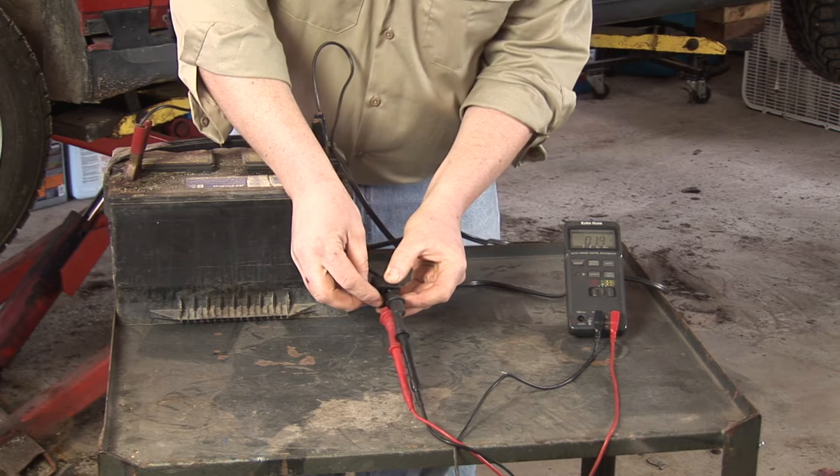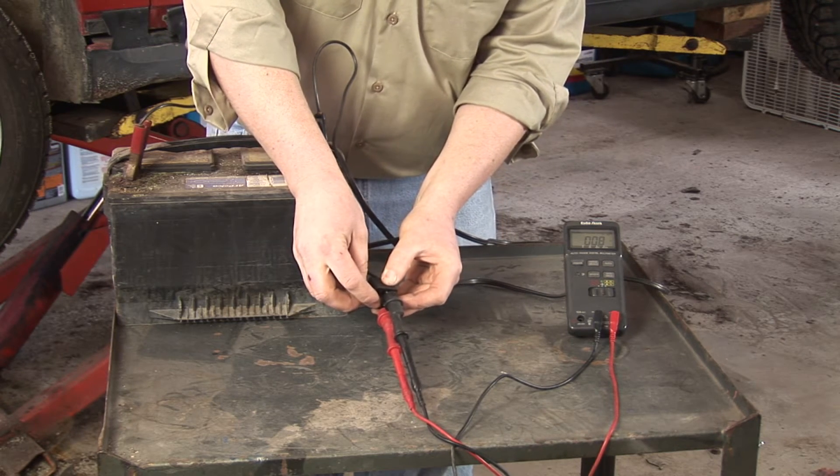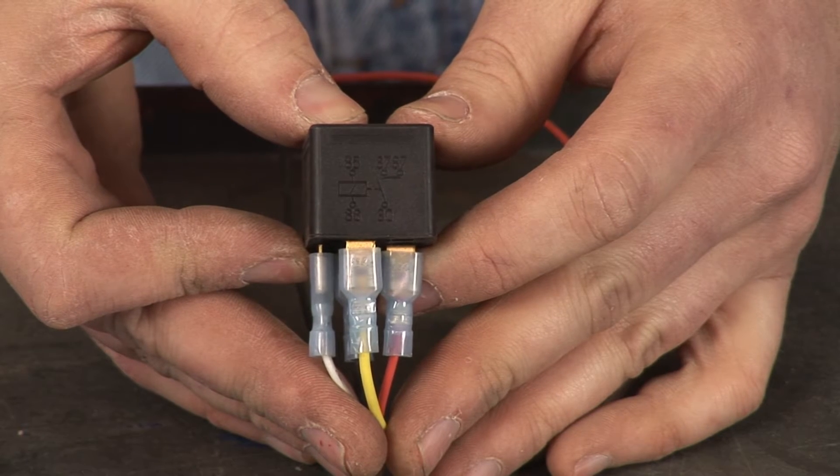What is a car relay? A car relay is an electromagnetic switch that allows you to run a higher current application that would normally exceed the capacity of a standard toggle switch.